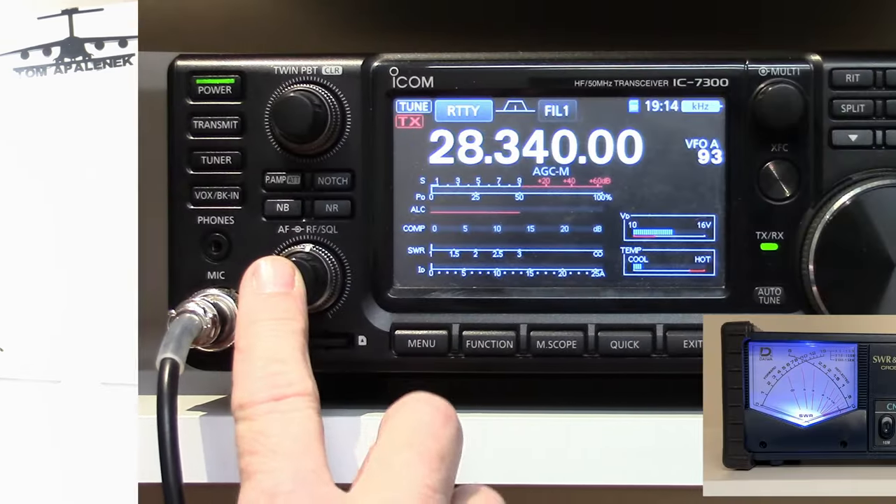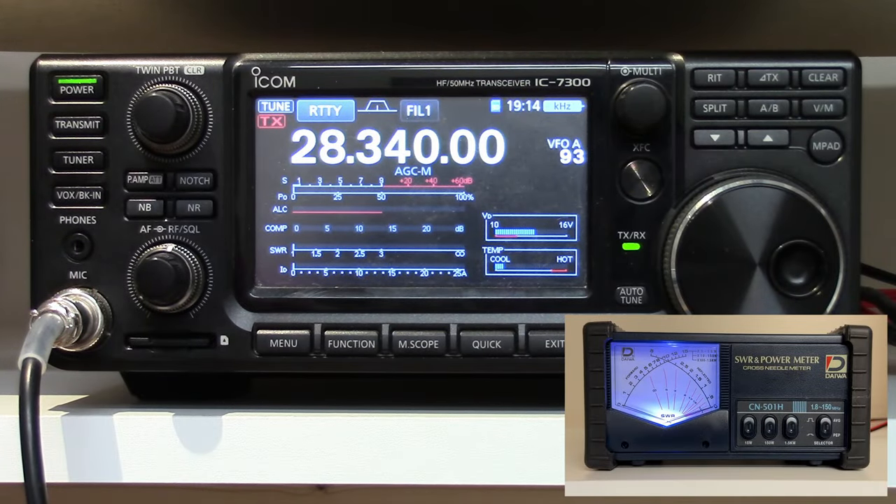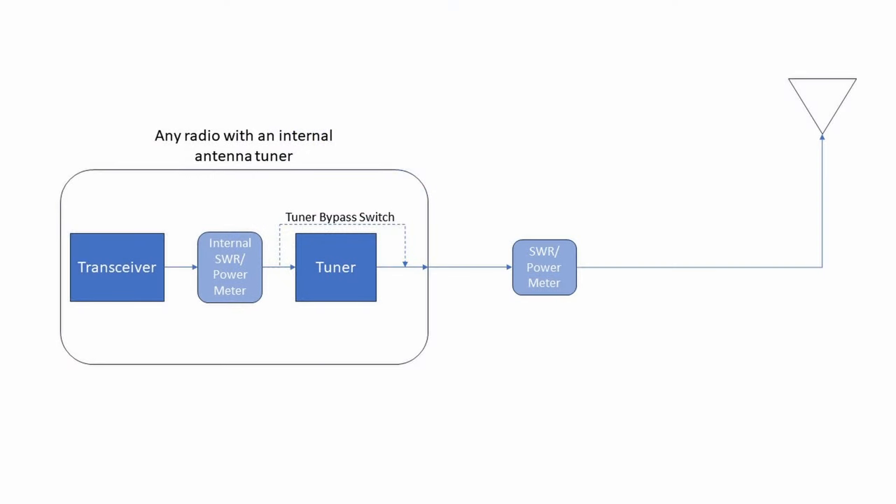Let's take a look at how this works with the IC7300 with the internal tuner. As you can see, I have the SWR meter connected with my ICOM, and in the little diagram that you're seeing here is how they're connected up. Basically, the meter is between the radio and the antenna.